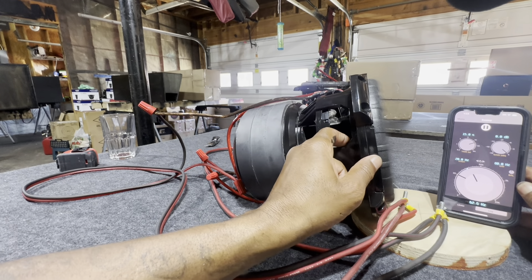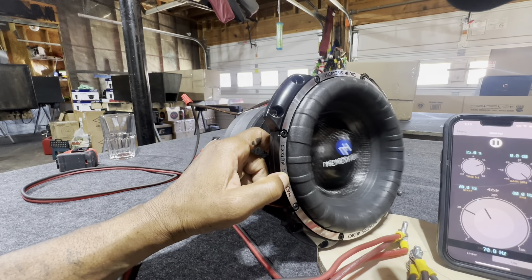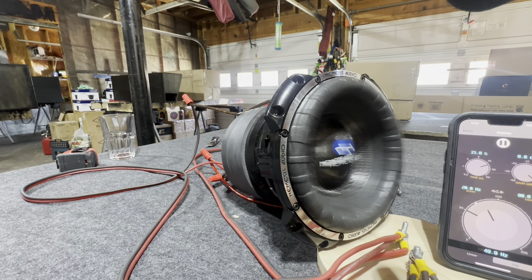Very quiet. Even with the features that I didn't like, this is a very quiet driver — particularly for a driver that's only 50 watts RMS.